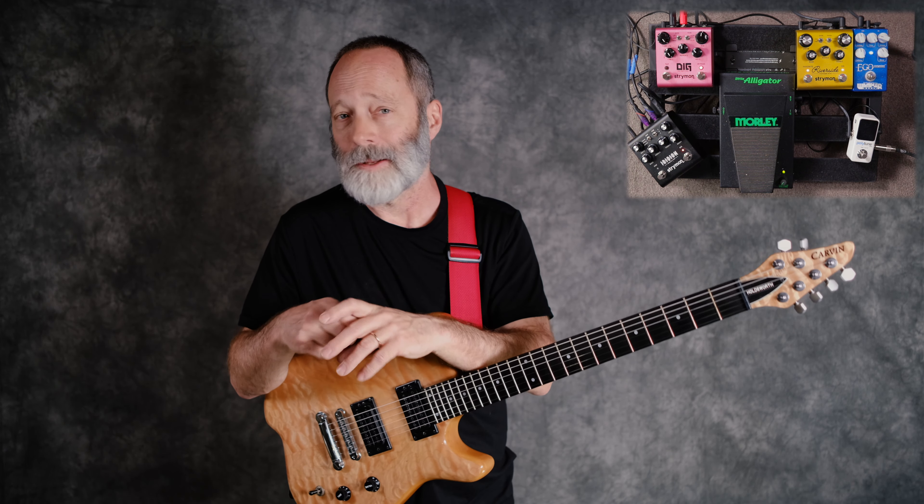Everything sounds bigger, wider, and some people would say better, right? Bigger's better, wider's better. It fills the entire field between your left ear and your right ear, or your left and right speaker.